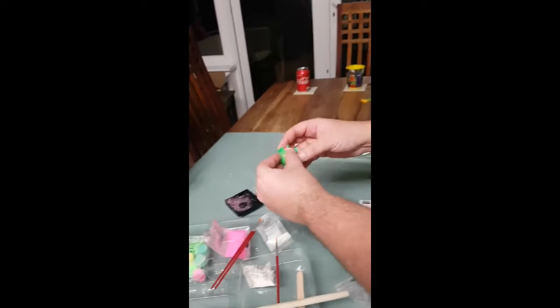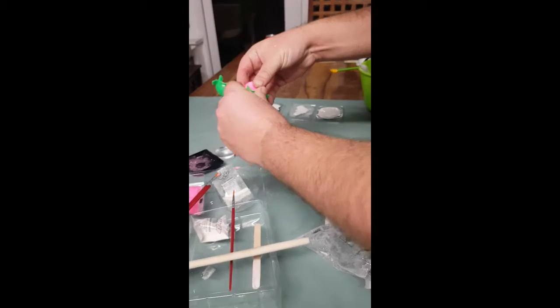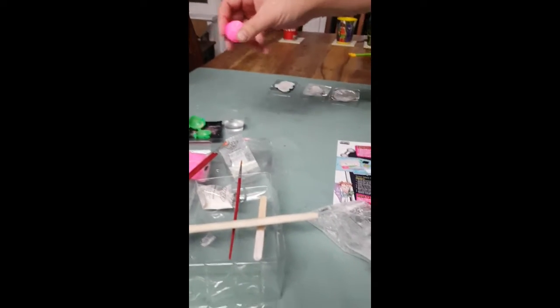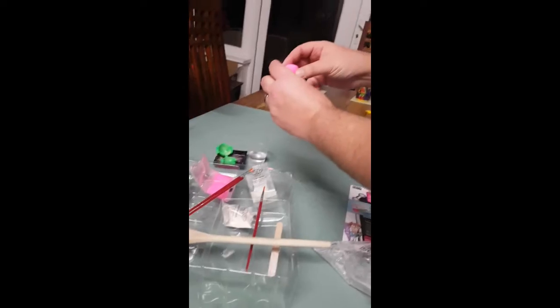It's not quite... there we are. Yeah, but it looks a bit stuck on one side. There we go. I don't think it's going to bounce because it looks like it's split in two. Maybe it needed a little bit more water.